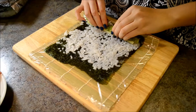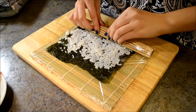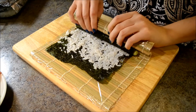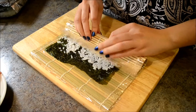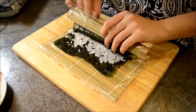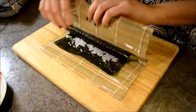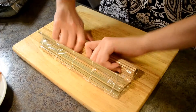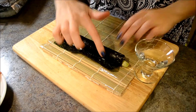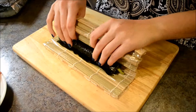Pick up the bottom of the rolling mat, hold down the filling and roll up the sushi. Now pick up the rolling mat and keep rolling the sushi. When you get to the edge with no rice on it, dip your index finger in water and slide through the edge. Now finish rolling your sushi roll.